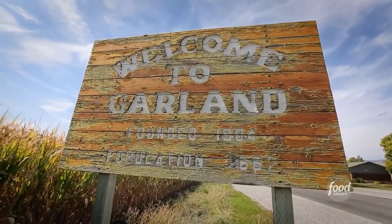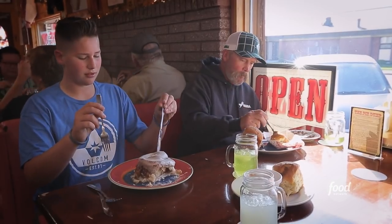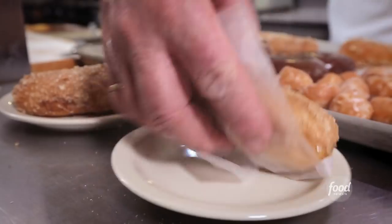When you meet up with a friend in Garland, Utah, chances are it's at the Pie Dump. Every Saturday morning, we'll come here and have breakfast and get donuts. I got two maple bars ready to go for you folks. Maple bar is something I've always grown up with — great way to start your morning.